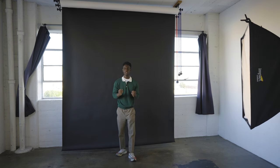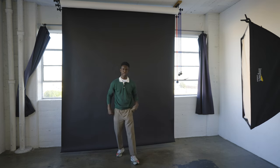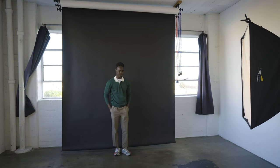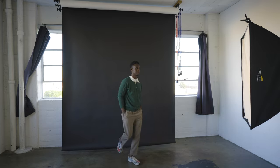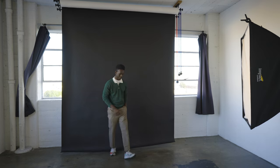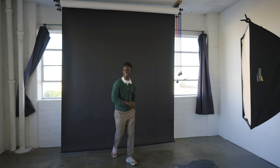Another thing you can do instead of just standing straight is to hop into a pose — almost like you're walking. It's like a motion shot, but you're not really walking out of the frame; you're just hopping into the pose.